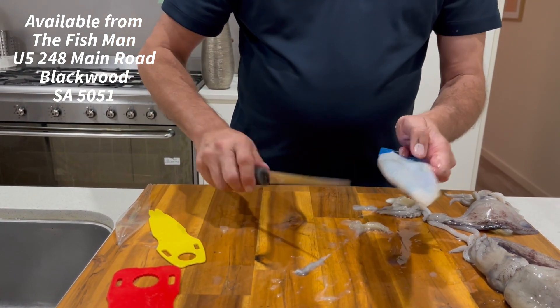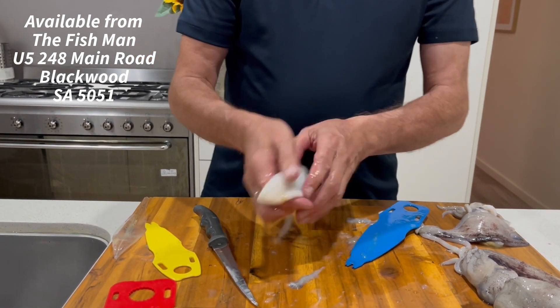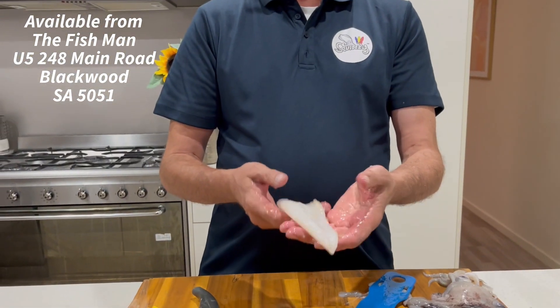We have a perfect squid tube ready for the barbecue or to make calamari rings. And that's all — that's as easy as that. Get yourself a SquidEasy tool, you won't regret it. Thanks for watching.